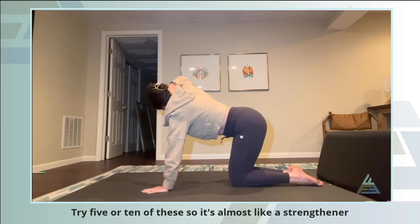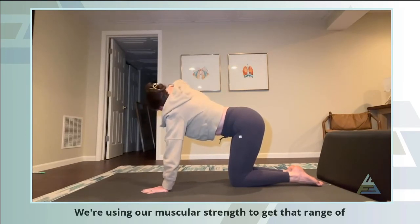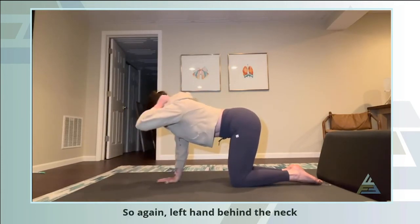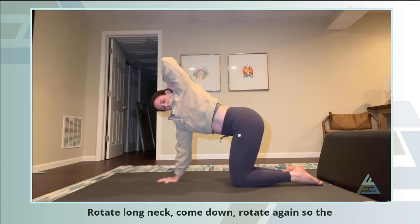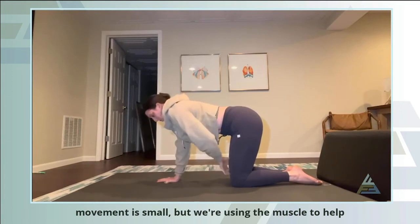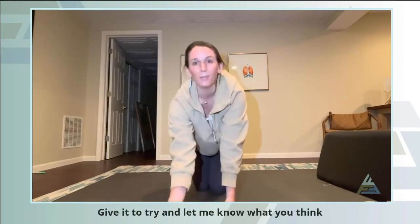Extend up and try five or ten of these. It's almost like a strengthener rather than a stretch — we're using our muscular strength to get that range of motion. You can feel the muscles around the shoulder girdle working too. So again: left hand behind the neck, long neck, engage the inner thighs, rotate, long neck, come down, rotate again. The movement is small, but we're using the muscles to help get that range of motion rather than relying on the flexibility of our low back. Give it a try and let me know what you think.